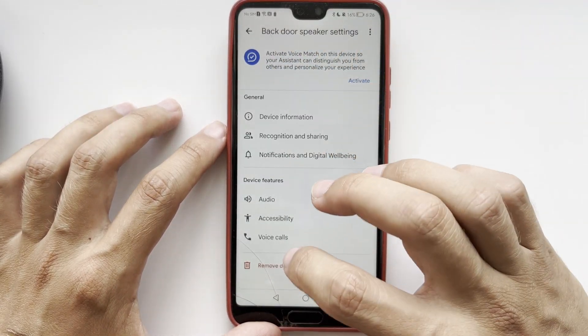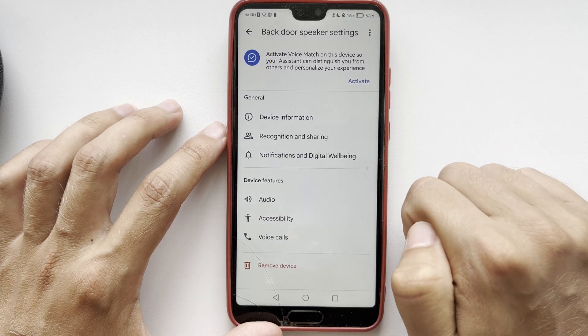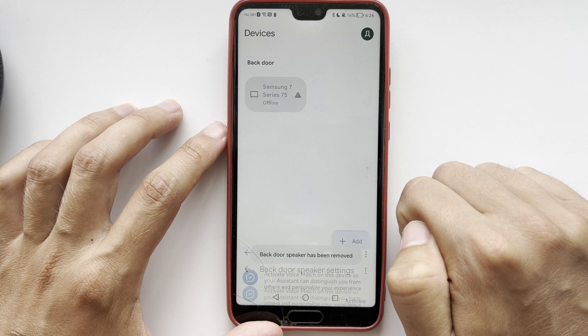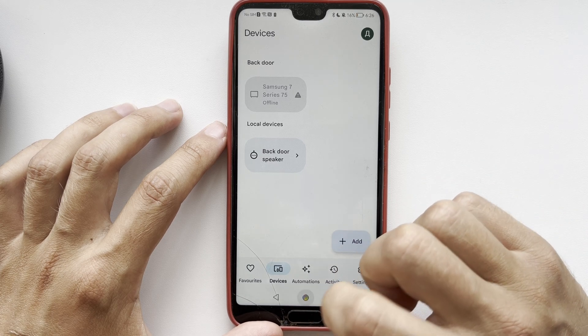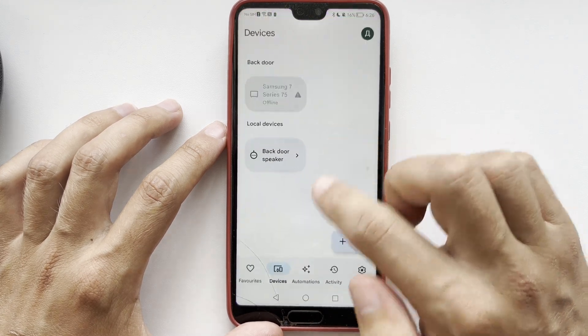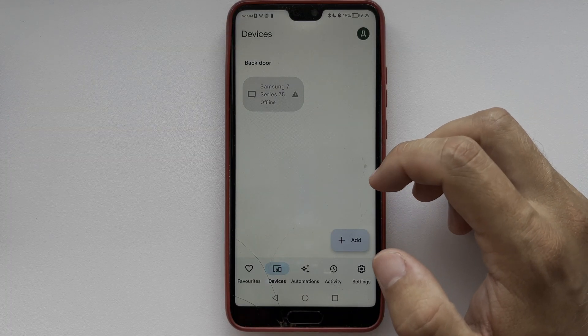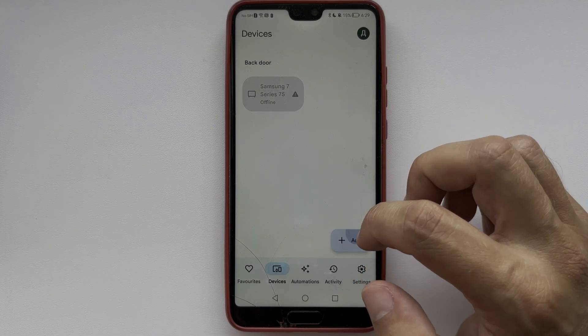So what do you do? You need to remove the device and reset it. Find the reset button and press it until the settings are reset to factory settings. After that, open the Google Home app and select Add Device.